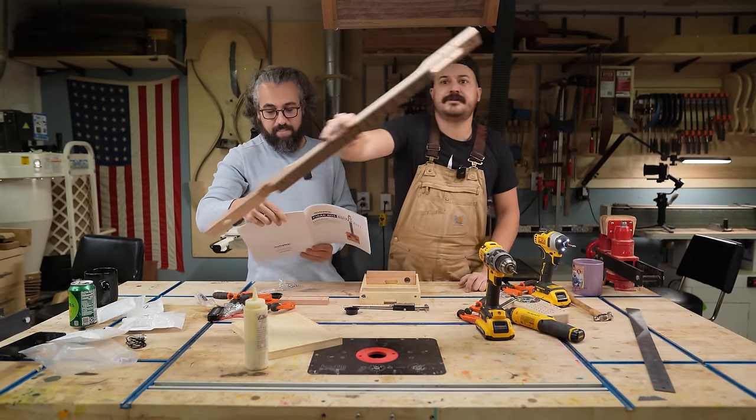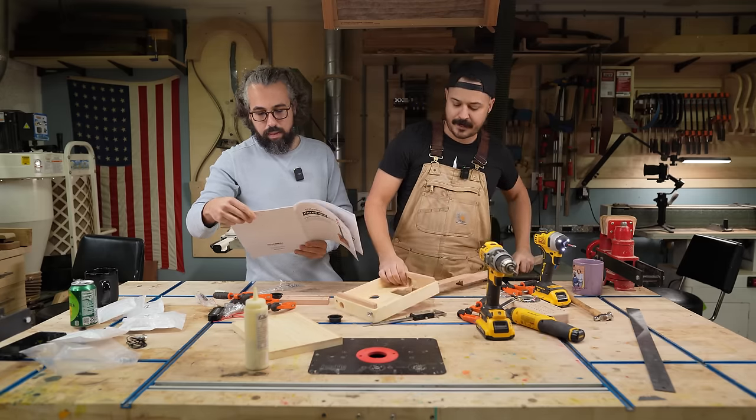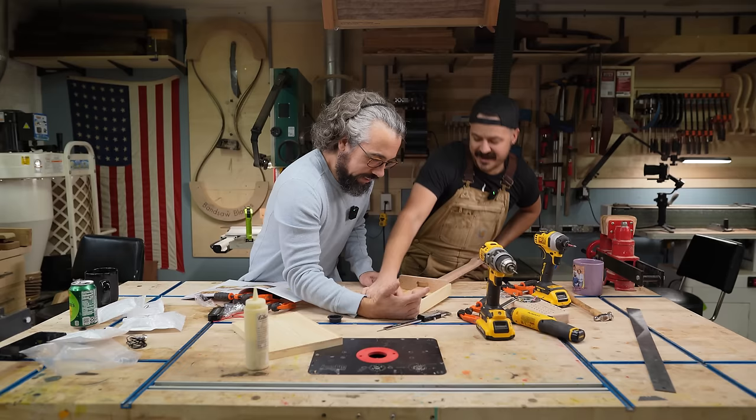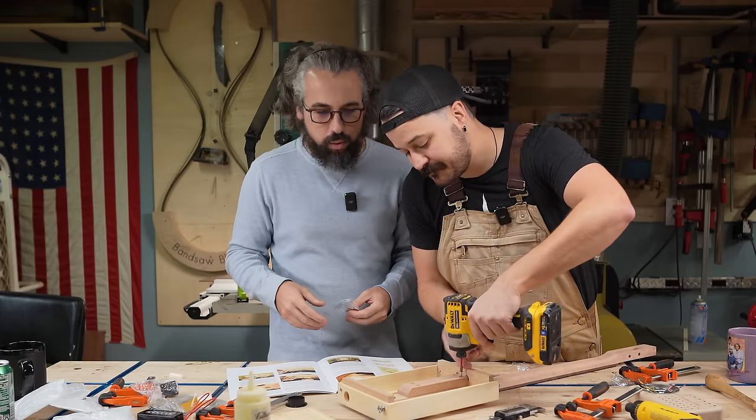Insert the neck into the body face down, seated against the underside of the top and through the neck pocket. Look at that — that's in there now. We're trying to show you guys how fun and easy this can be. We're kind of doing it the easiest way.